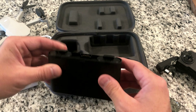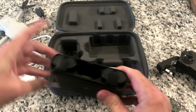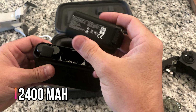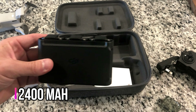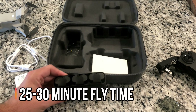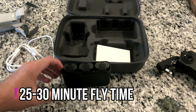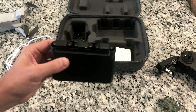This is the charger — it is a three-port charging unit, which is kind of nice. These are the batteries; they are 2400 mAh batteries, so they do last pretty long. The battery life — they say up to 30 minutes fly time, which I haven't gotten 30 minutes yet, but I've gotten probably 25 minutes, which is pretty good considering it's just a little tiny battery up there flying around.